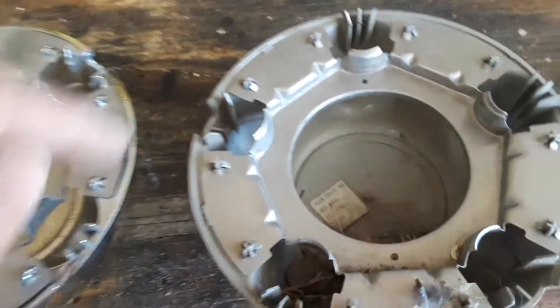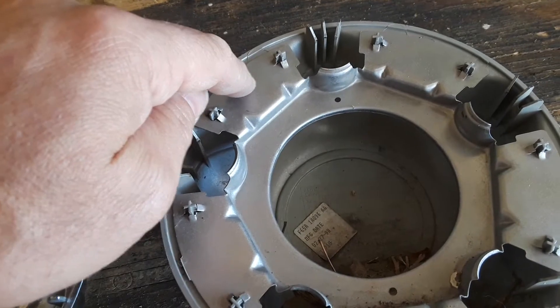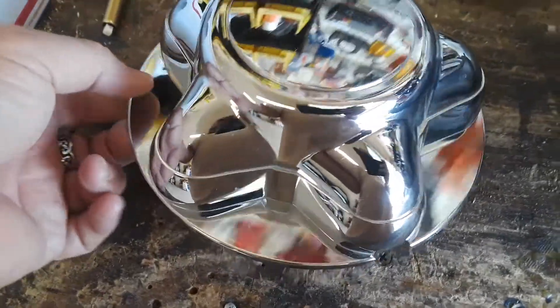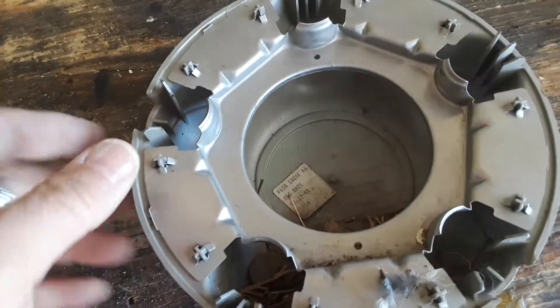Some guy on YouTube shows a video of him using a nail to punch holes in the metal ring and then drilling a hole through the plastic and putting five rivets in it, which I think is just absolutely ridiculous and destroys the look of the cap. There's no need for all that.